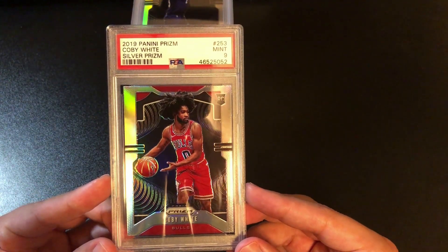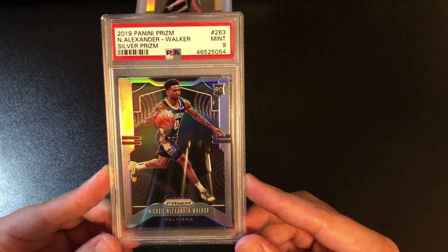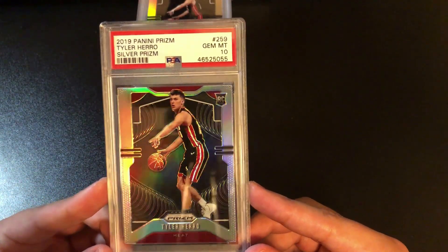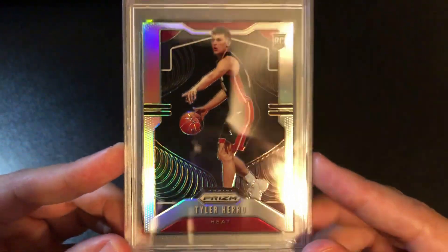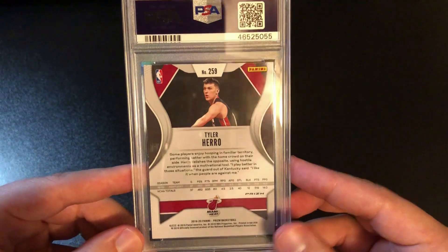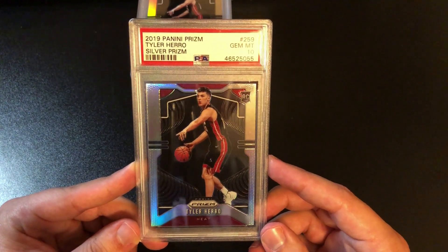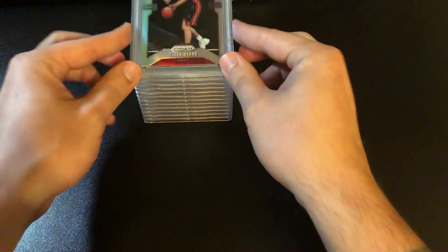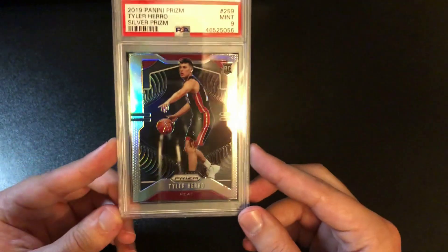Kobe White silver nine, Jarrett Culver silver nine. A lot of these silvers the centering was off but I figured I'd send them in and get them graded anyway. Nikeil Alexander-Walker nine. Big one coming up — Tyler Hero silver 10! The centering isn't perfect but it doesn't have to be perfect for PSA to give a 10, so I probably got lucky with that. I haven't seen what these go for recently but a couple months back they got up there quite a bit. Glad this was a bulk order submitted under the $99 level, so they didn't call to say the card needs to be bumped up to the next tier. Another Hero silver — this one got a nine; the centering is probably about the same as the other one, but I'm happy at least one pulled a 10.